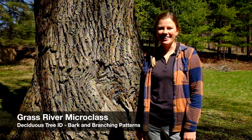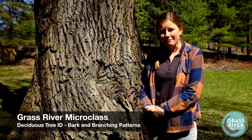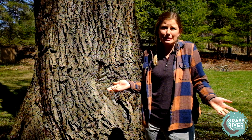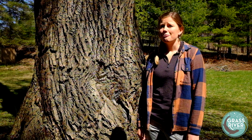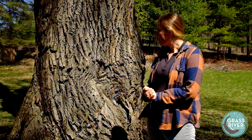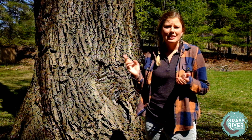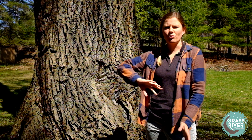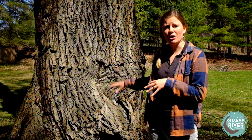Hi everyone, it's Emily with another Grass River micro class. Today I thought it'd be fun to talk about how to identify deciduous trees when they don't have any leaves, which is the case for about seven months of the year up here — and even still in May. We're going to talk mostly about tree bark, branching patterns, and a little bit about buds, though buds are really a whole other micro class. So we'll focus on bark and branching patterns today.